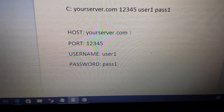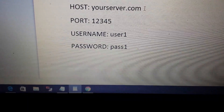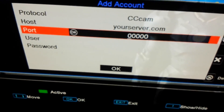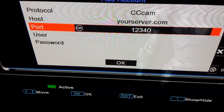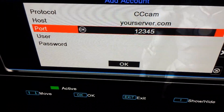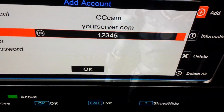Now you have your port, which is next. Go down to Port and check your email. The example port is 1 2 3 4 5, so we go back to the box and type in 1 2 3 4 5, then double-check to make sure that's correct.